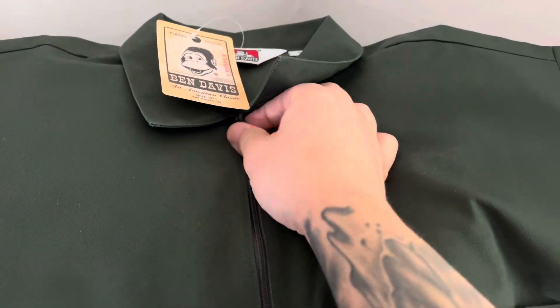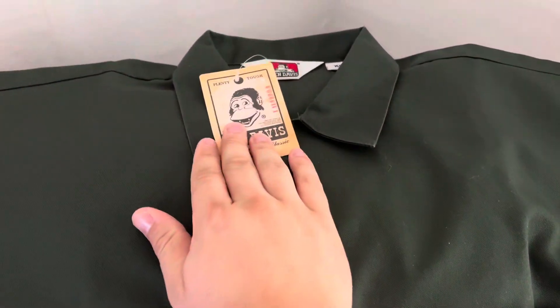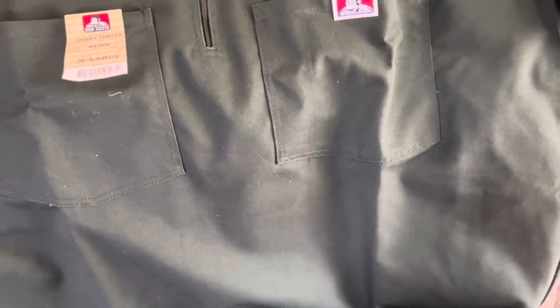Love it. Quality zipper — doesn't snag, goes up and down smooth. Good strong collar. Plenty tough, 65/35.